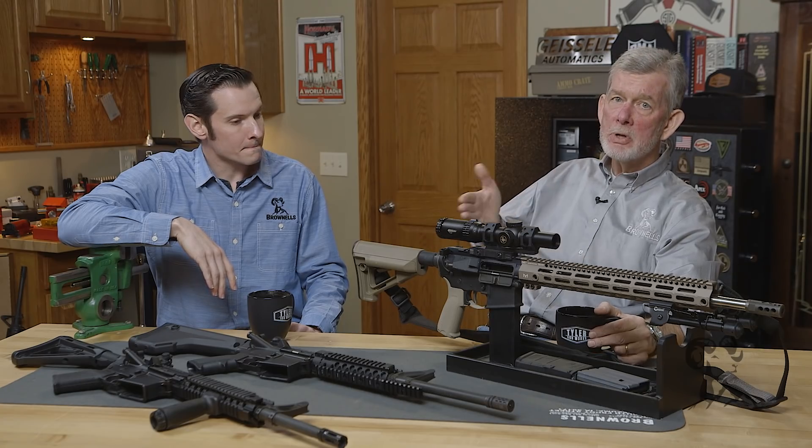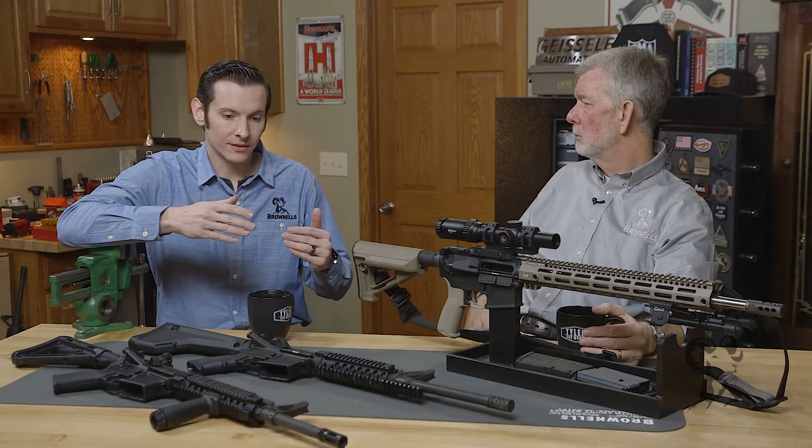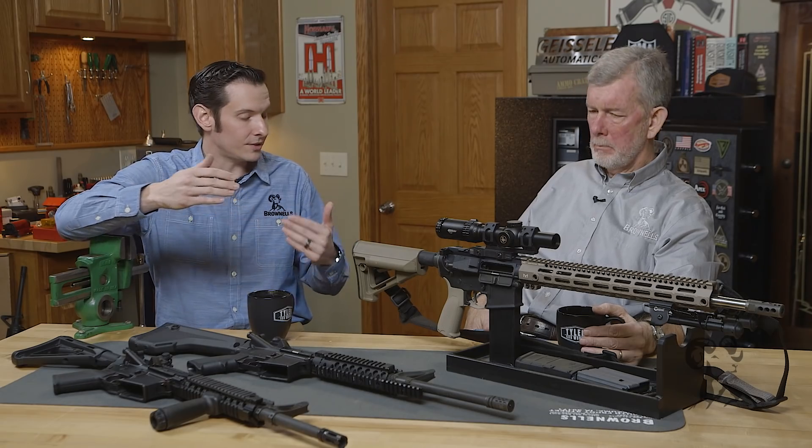If you're wondering why there are so many buffers available, sometimes you do have to add weight to your buffer, especially if you're running a suppressor or something. You get a little more blowback and you need a heavier buffer like an H2 or whatever. And if you're tuning your AR-15 for competition use, you can tune it to minimize that recoil impulse.